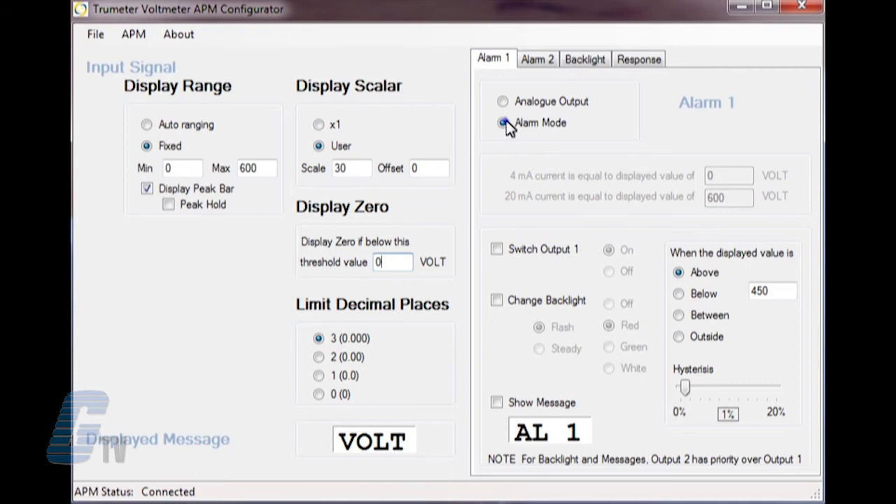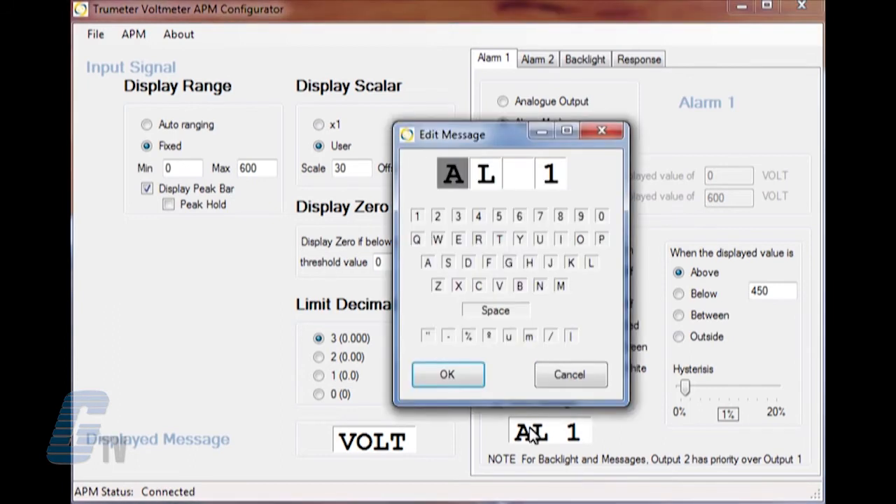Looking at alarm one, I can select between analog output and alarm mode. Analog output allows me to send a 4 to 20 milliamp signal to an external device. The alarm mode can allow for a switch output, a change in the display under an alarm condition such as a flashing light or different colors, and a customizable four digit message.